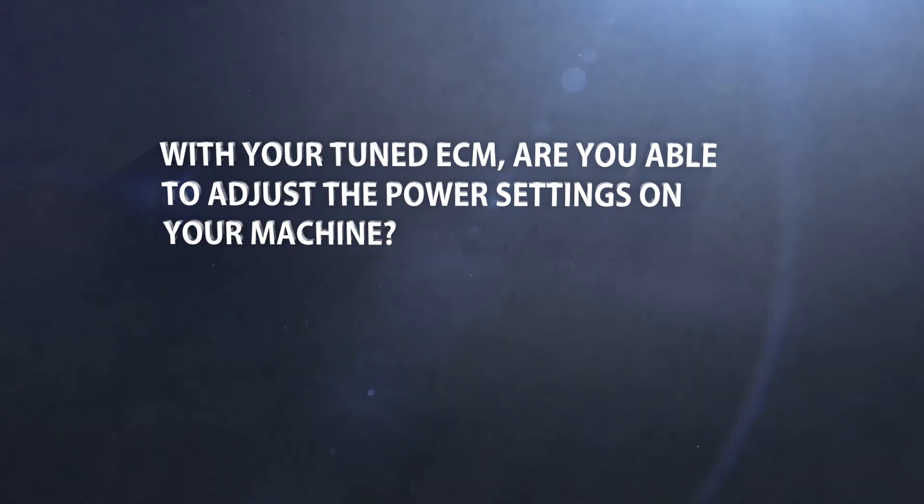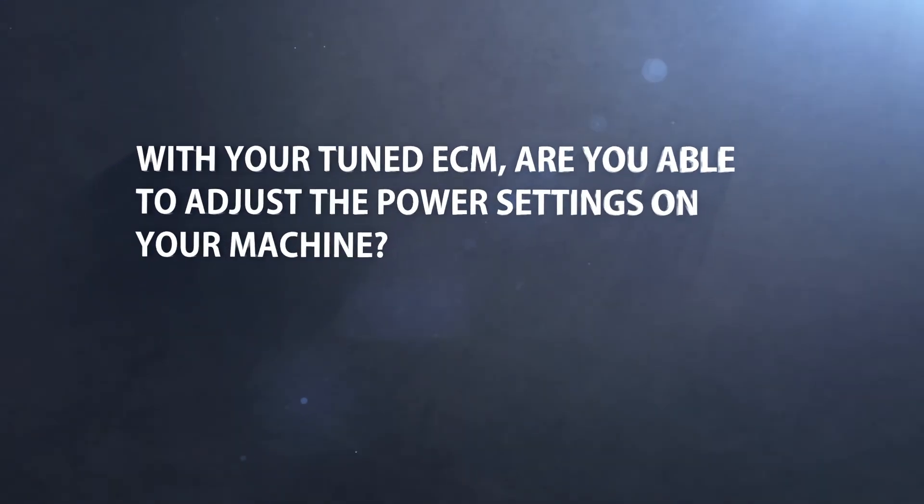With your tuned ECM, are you able to adjust the power settings on your machine? With our module, you have three settings to run in: stock, 15%, and 30% above stock horsepower. So if you have a farm hand that you do not want to have an extra 30% horsepower in your equipment, you can simply adjust the module to the setting you feel comfortable letting them run your equipment.